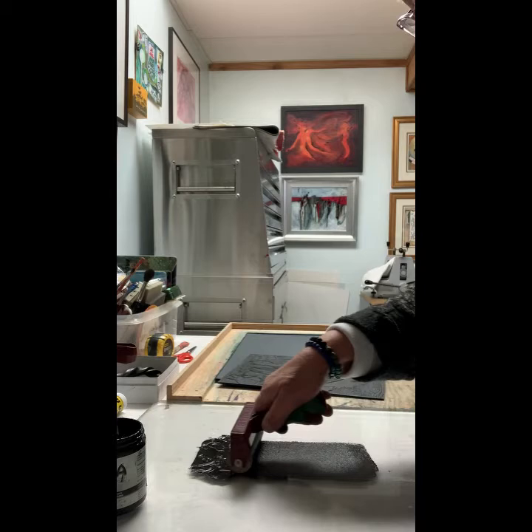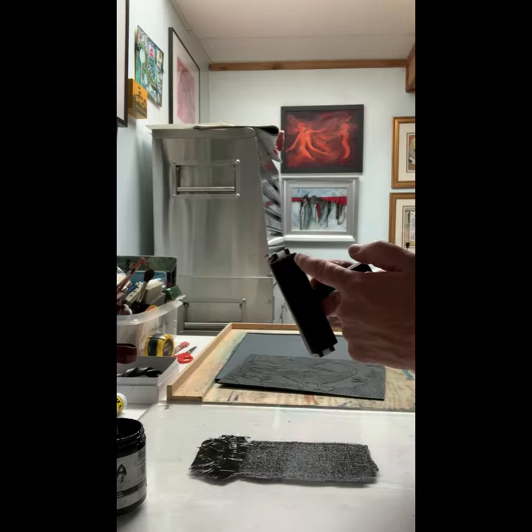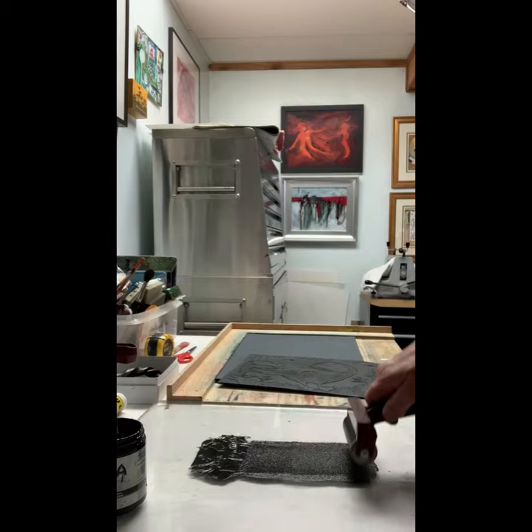Get the roller completely covered — it's very easy to miss pieces, that's why you go like this. If you just went one direction, only one little area of the roller would get covered. Going this way covers all the areas.